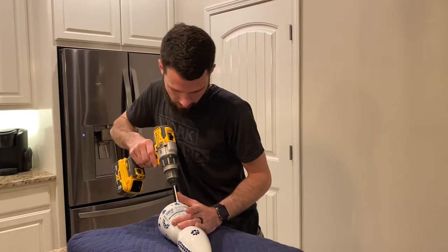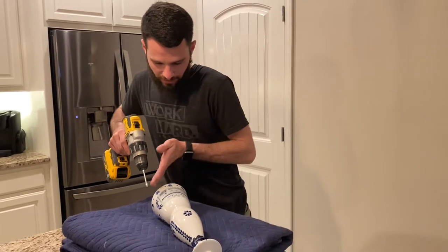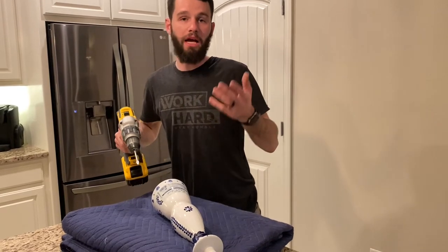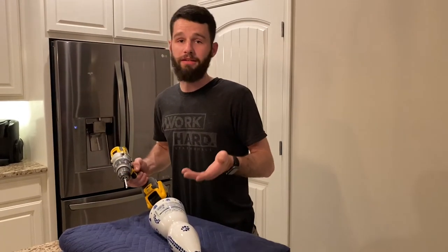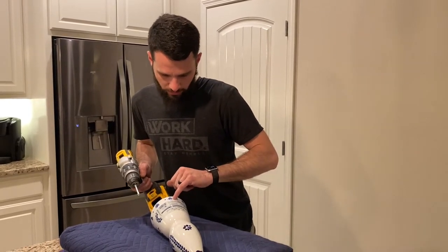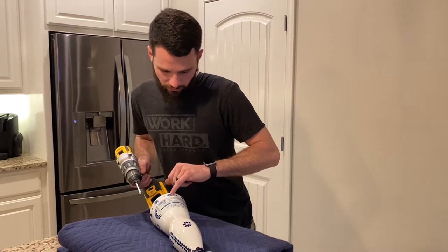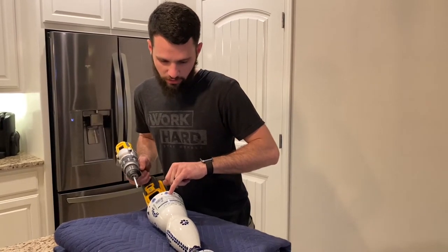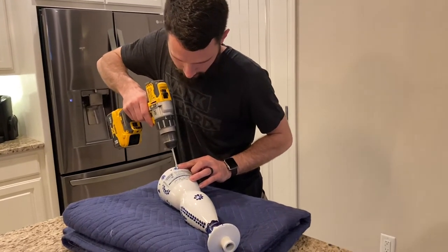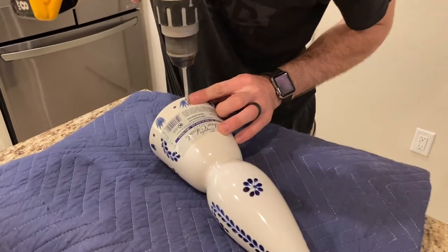I'm noticing that every bottle has a pattern at the bottom. On this one I'm having to go off-center of the pattern, but I'm still going to keep it center of the bottle, coming up about five-eighths of an inch. And here we go.